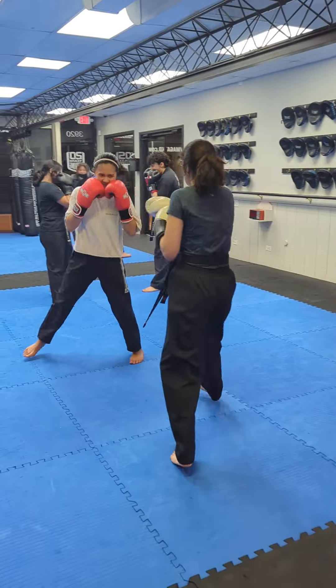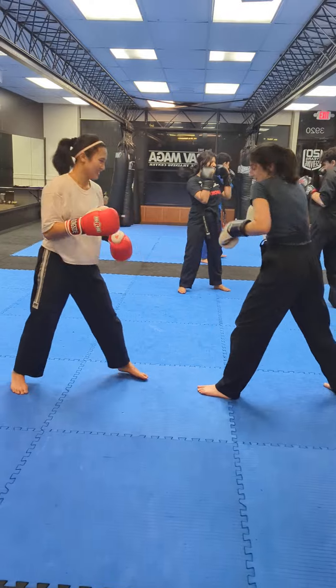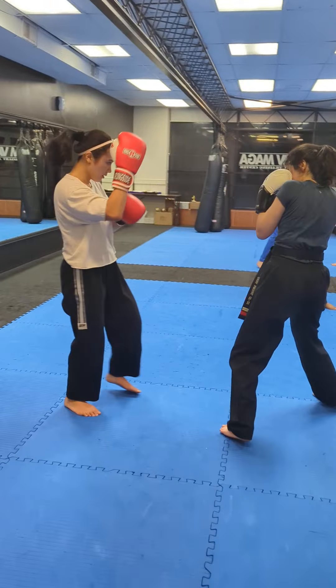Hands back closer. I know, but bring your hands back closer. Still make it look professional, y'all. Still make it look professional.